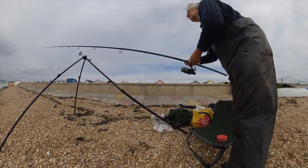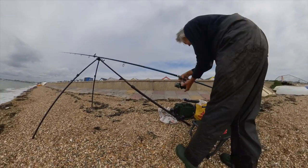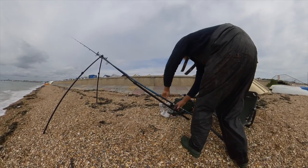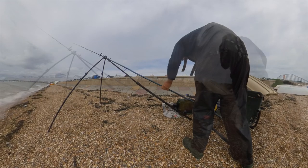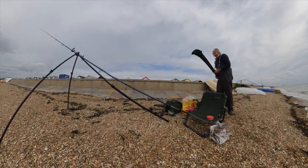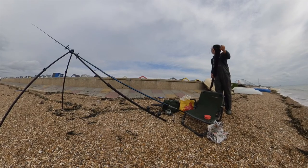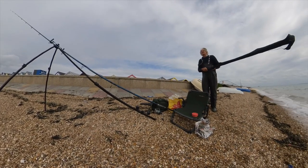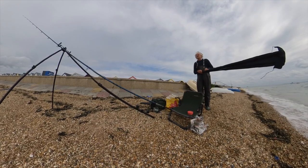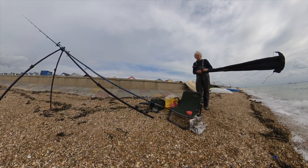Because of the bigger tide, I brought a longer rod to cast to the boats. So this time I'm setting up a 16-foot Daiwa Grand Wave — again, this is one of my favourite rods.